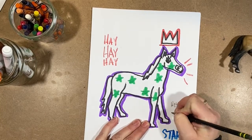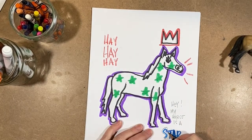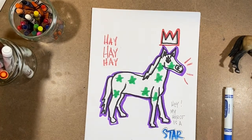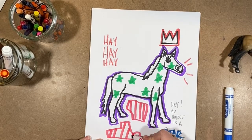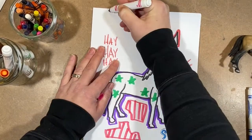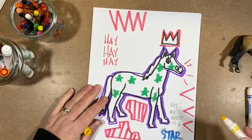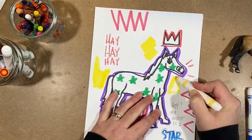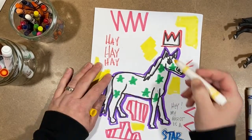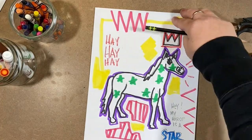I've already written 'hay' a few times, and now I'm writing 'my horse is a star.' I'm going over my marker lines and just outlining my letters a little bit with a pencil. Now I'm making some geometric shapes and designs, trying to fill in the white parts of the paper with colors and designs. It doesn't really matter what it is — just something vibrant and cool looking, whatever that means to you.